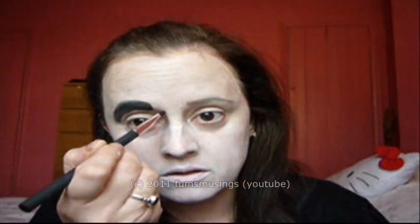Then take some more black and go around your eye. And then colour that in as well in black. And then take some more black. So it looks like that so far.